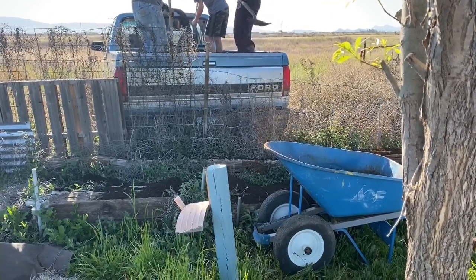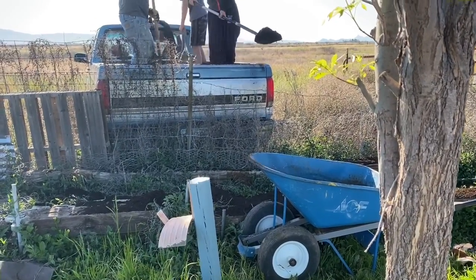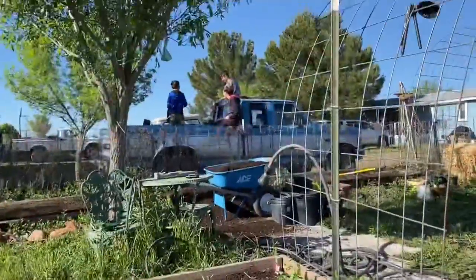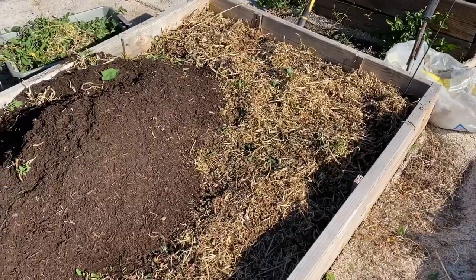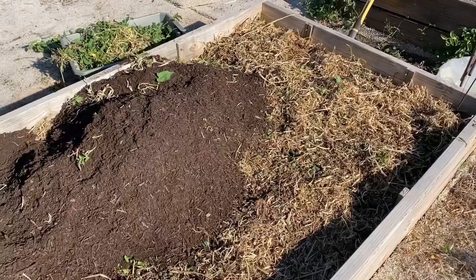I just got done milking and I cut my finger trimming a goat hoof. So we're amending the beds here. I had put goat compost in here and some straw. We'll add this and then put straw on top.